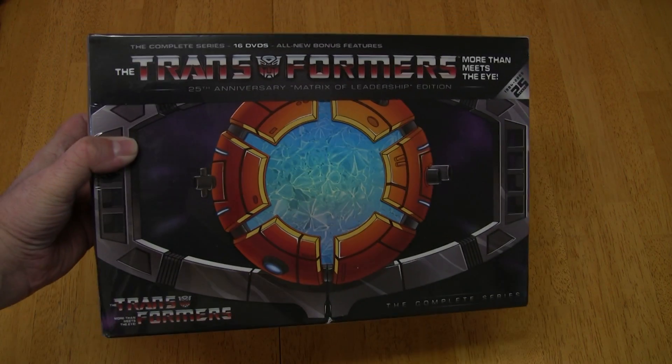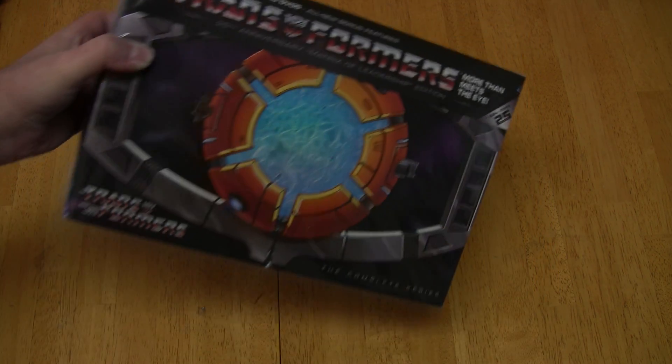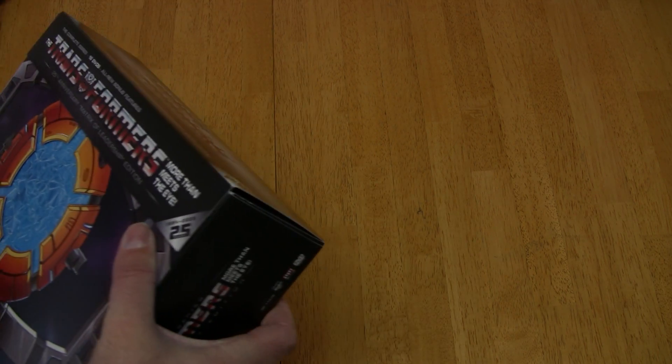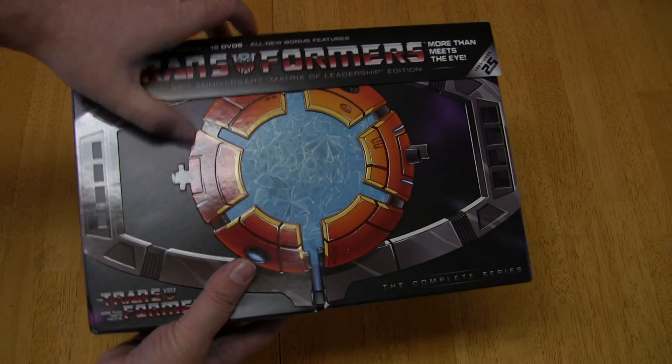I really like the packaging on this. I don't know if it'll fit on my DVD shelf though — I'll have to find somewhere else a little nicer to put it. But it comes shrink-wrapped. Let's go ahead and pull that off. So there's the shrink wrap off. It's got a little cardboard piece here that just comes off and talks about the set.